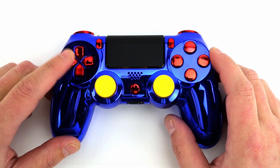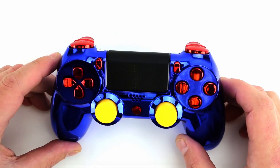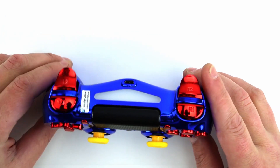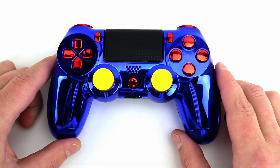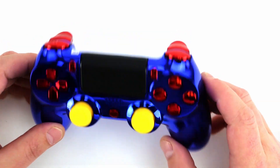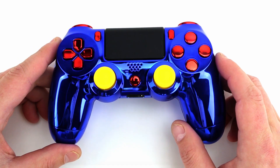I like these red ABXY's and D-pad. So you can see we've got chrome red guide button, start, back, bumpers and triggers. This right here is our warranty sticker that is applied to all of our controllers. You know you can do a little customization to these, but because it is a limited edition controller most of the features are locked.